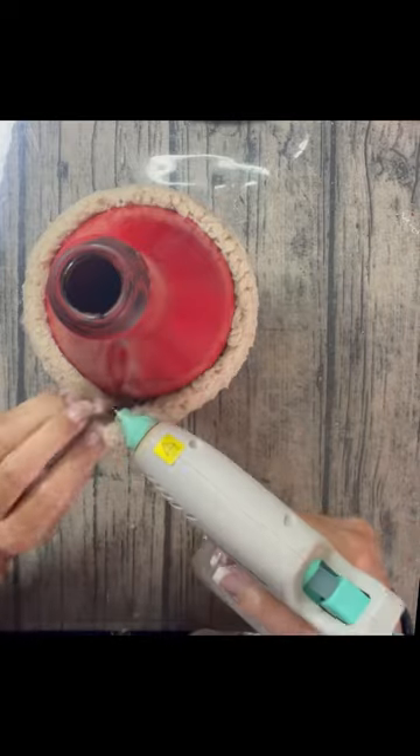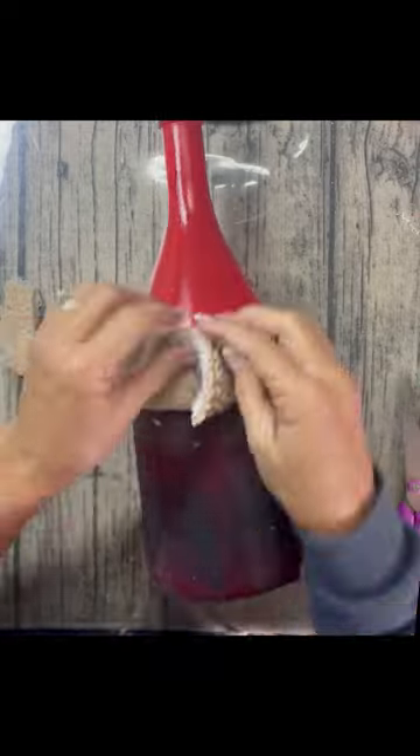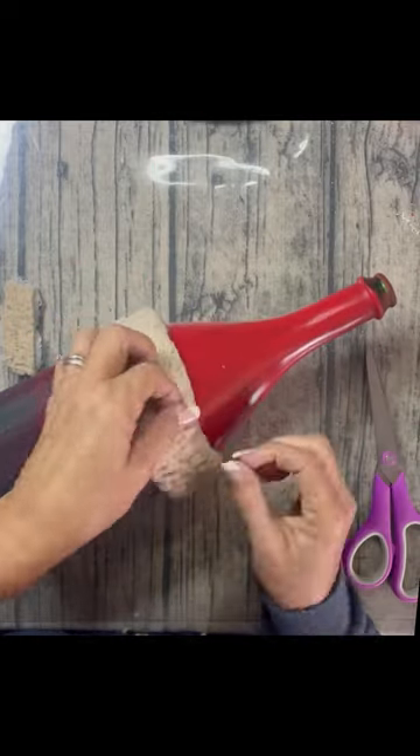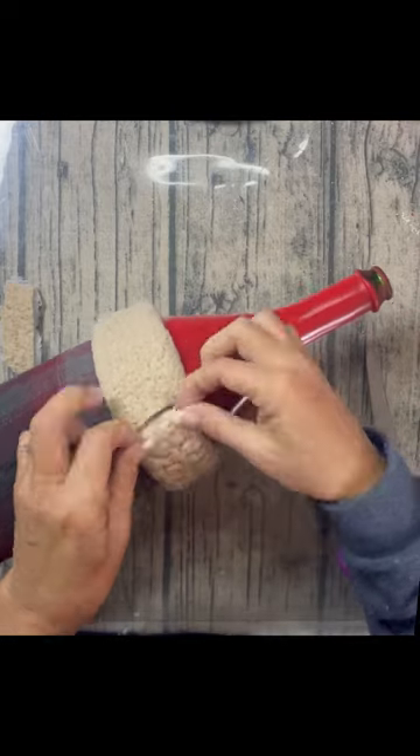I go all the way around. For the seam, I just cut the extra fabric and then tucked and glued, and it really worked out pretty good.